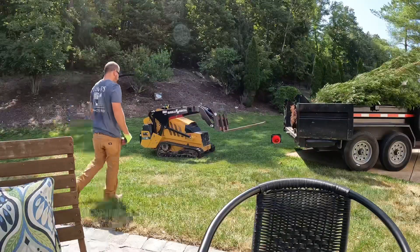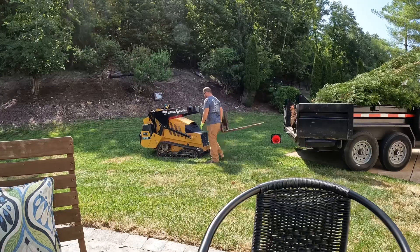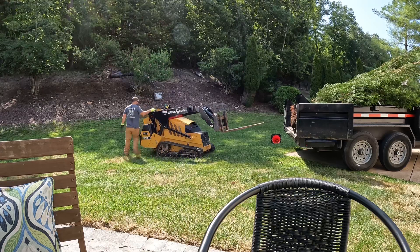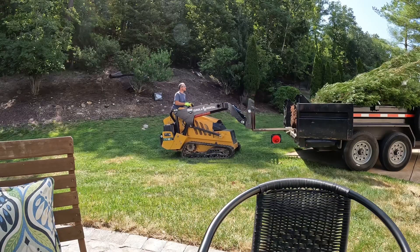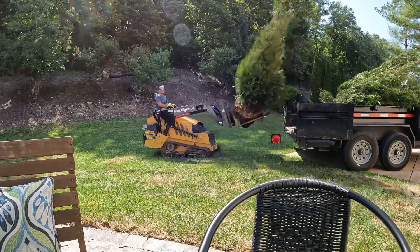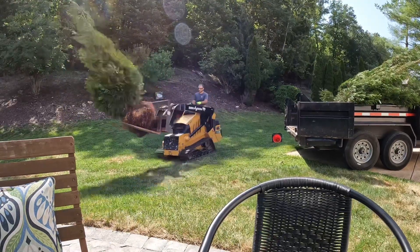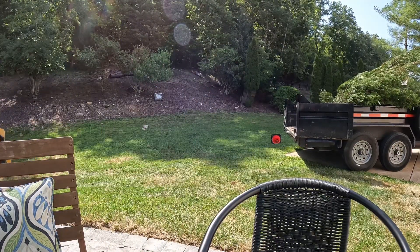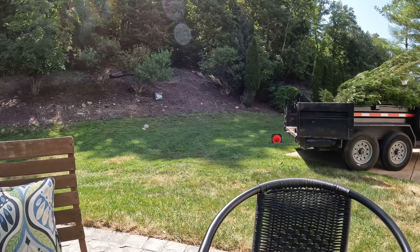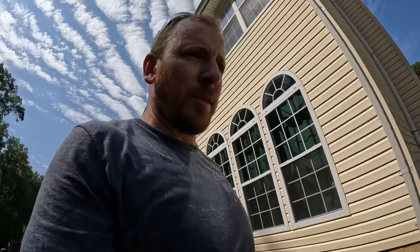Let's start planting them. They're in the hole. Just got to straighten them up and get them all planted before we cover them and get them watered in.